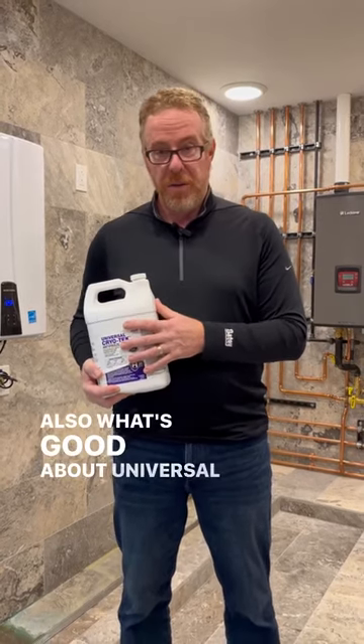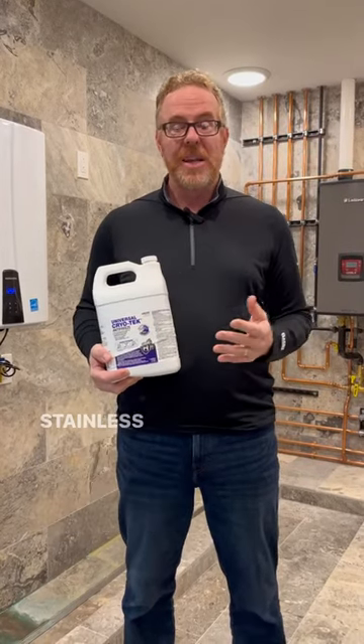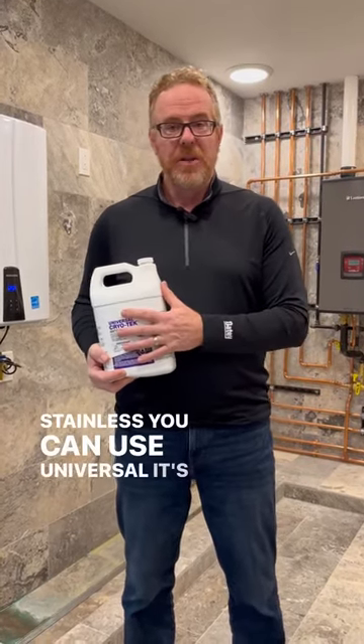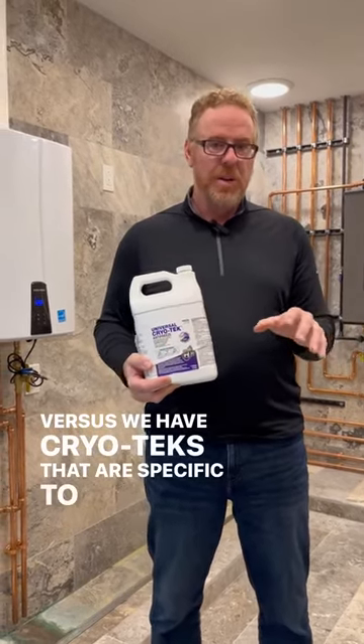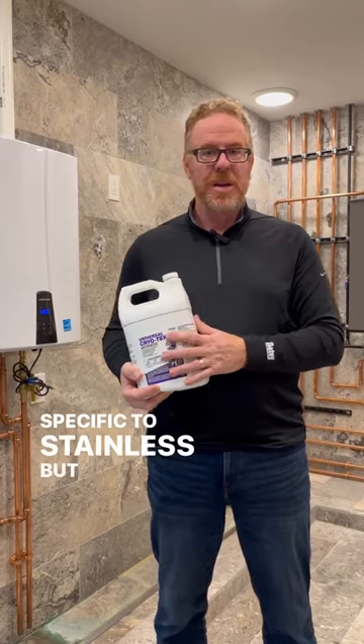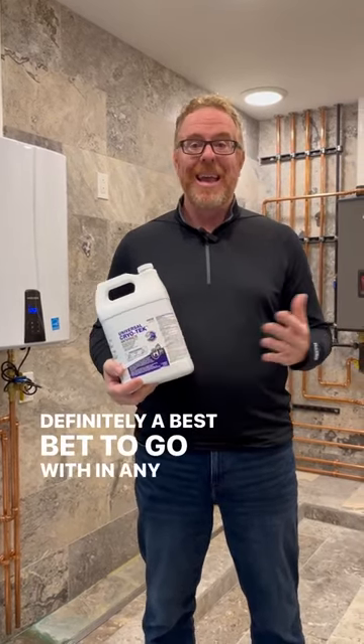Also, what's good about Universal is if you don't know what metals are in your system — be it aluminum, galvanized, or stainless — you can use Universal. It's compatible with all of them. We do have Cryotechs that are specific to aluminum and specific to stainless, but if you're not sure, Universal is definitely the best bet to go with in any case.